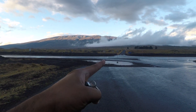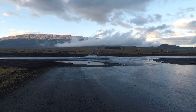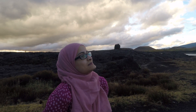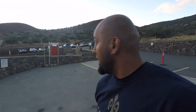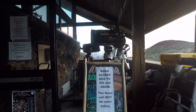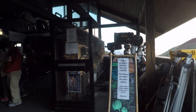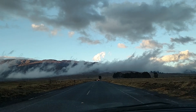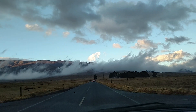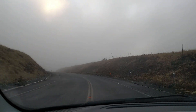We got to the visitor information center and they had closed the roads because of hazardous conditions — about 48 degrees, road closed due to ice and snow. The journey up was beautiful, but because it was an utter fail, one of the things my wife surprised me with was this telescope.